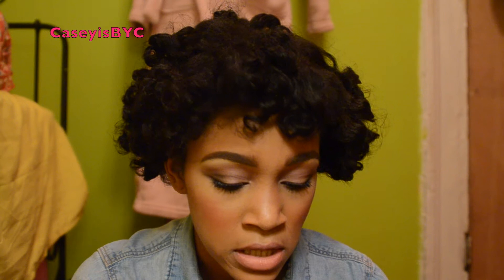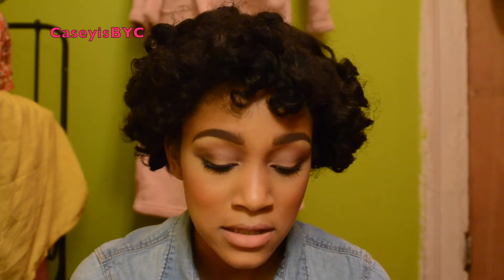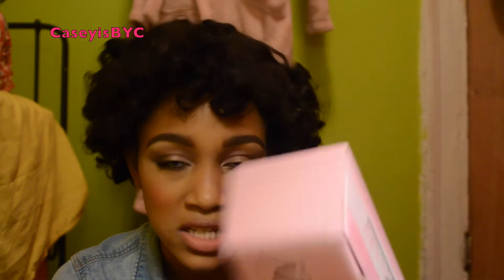My only question is: do you have to throw this in the washing machine every time you use it? Or do you just keep using it until it's ready to wash? Because if you're like me and you live in New York, you do not have a washer and dryer in your house — you have to go to a laundromat. So if this is something I have to wash every time I wear makeup, that would really suck. I'm definitely going to have to look into that.